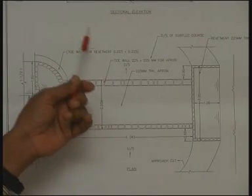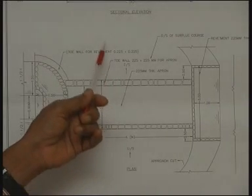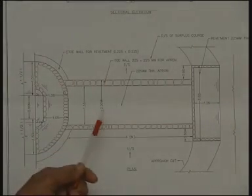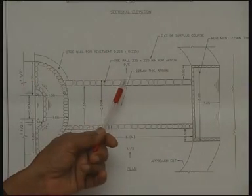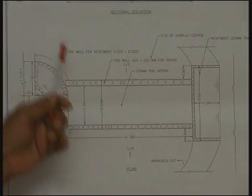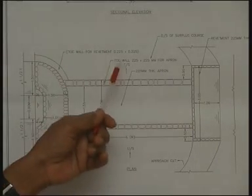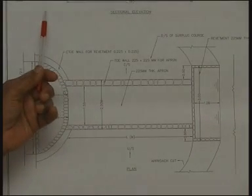A small surplus course will also have to be constructed, about 1 meter or half a meter in width, till it joins the dip or the valley. The surplus course will form after some years, but the leading channel has to be excavated so that water may safely discharge into a dip. Later, after several years of functioning, it will form its own course by scouring and erosion, developing a natural regime till it joins the main dip.